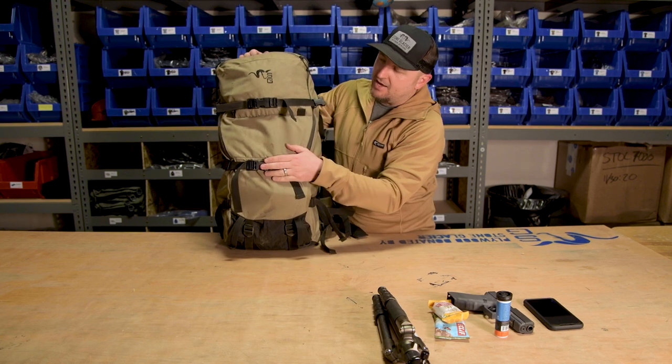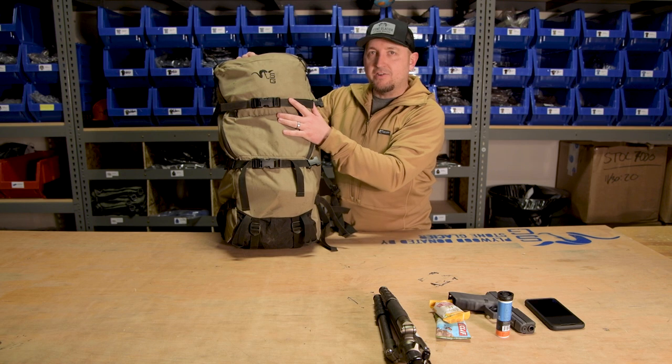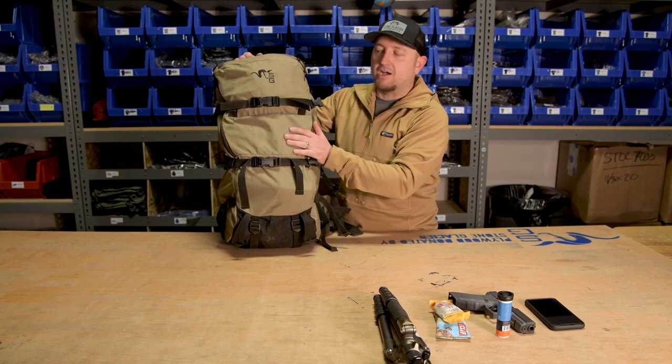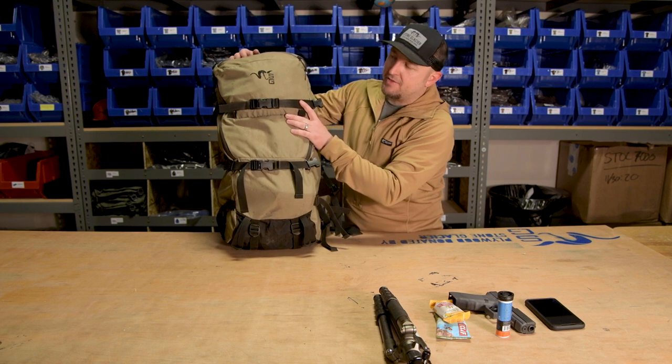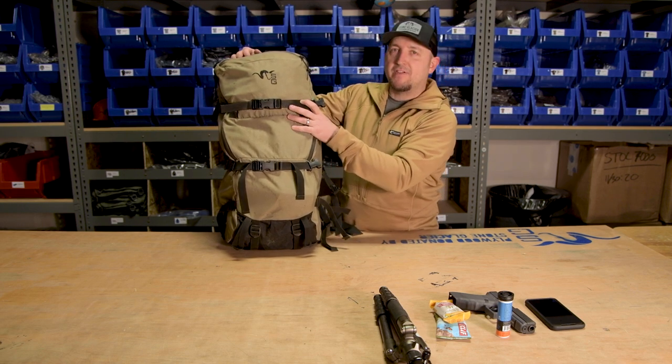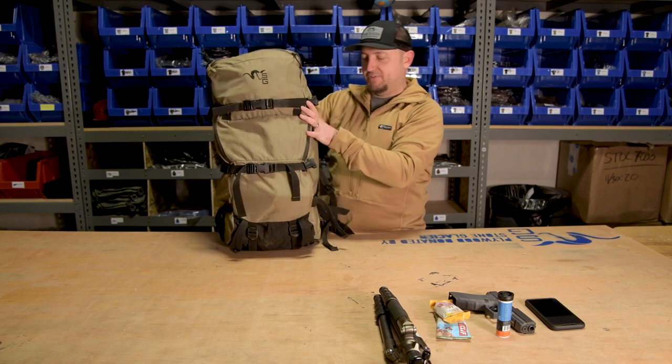On the face of the bag, I run the Auto-Lock buckles. What I like about these for shed hunting is when you're tightening down over kind of an awkward or hard surface, they'll remain tight and there won't be any slipping. During the hunting season, they're not my favorite buckle because it's a little harder to use when your fingers are cold, so I'll swap those out.